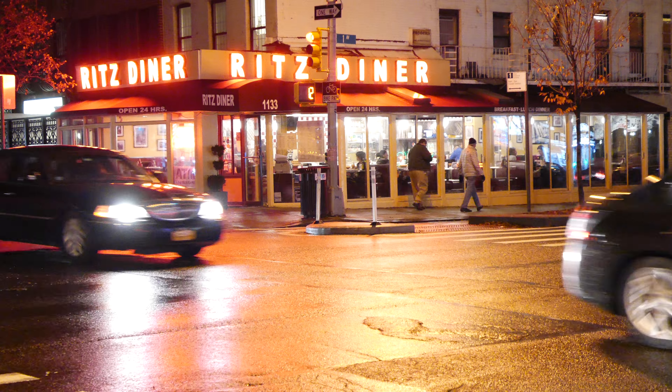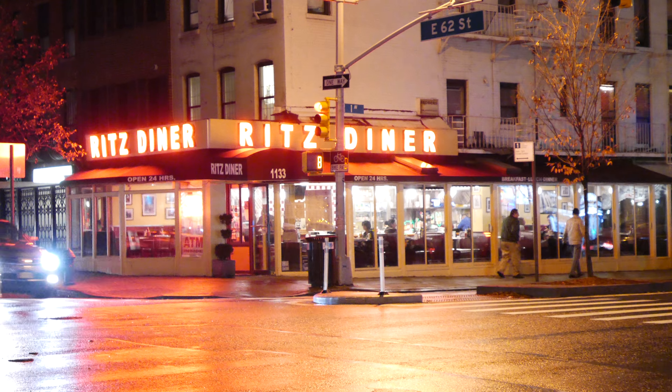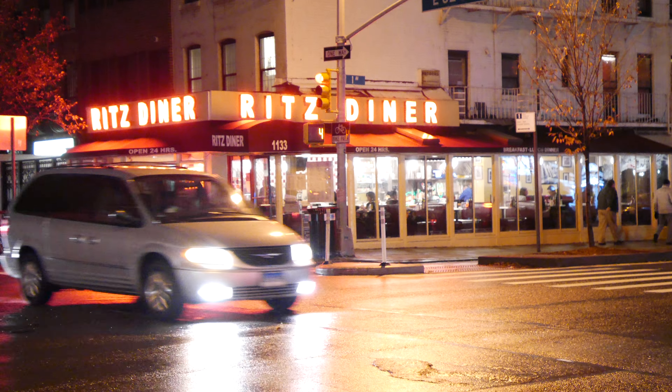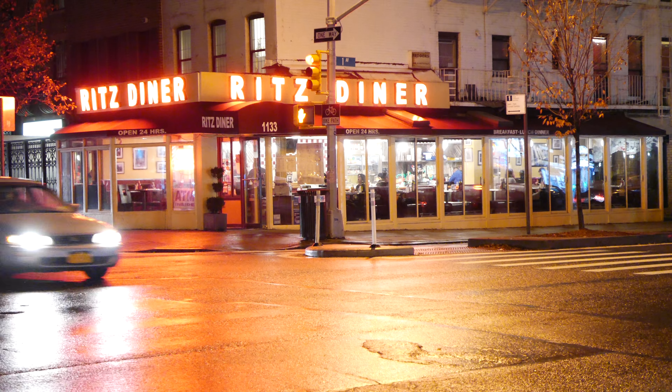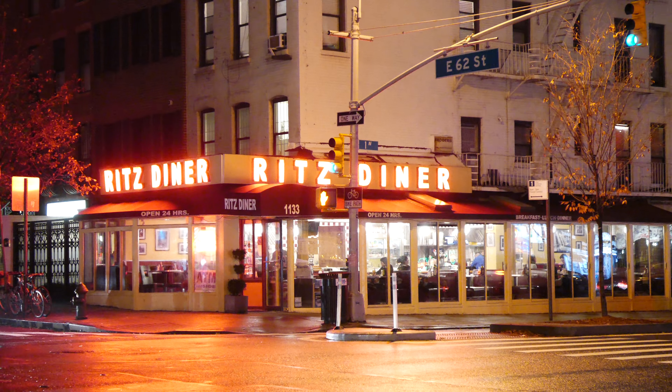ISO 6400, 2.8. Time to get the focus — 2.8. On my card, it can't be. LX100, ISO 6400.